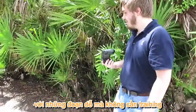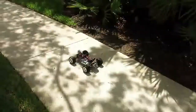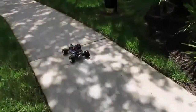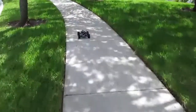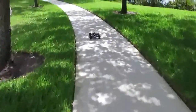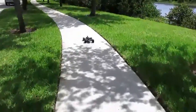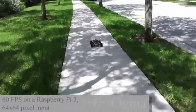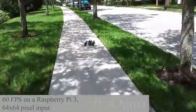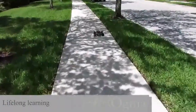Alright, let's see how it does on the shadowy path without training. Let's go.